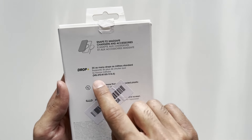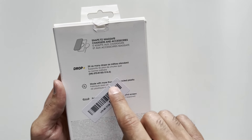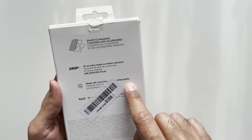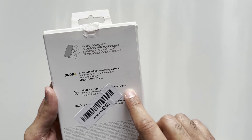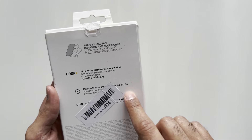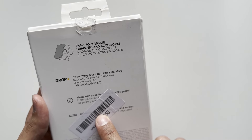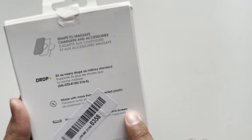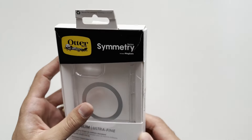On the back there's more information about drop protection — three times as many drops as military standard — and made with more than 50% recycled plastic, which is good to see OtterBox doing some good work for the environment. It also mentions raised edges for camera and screen protection. Let's open up the box and take the case out.